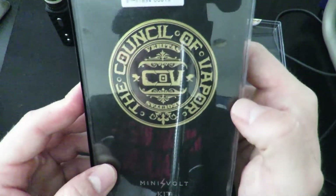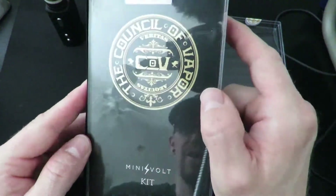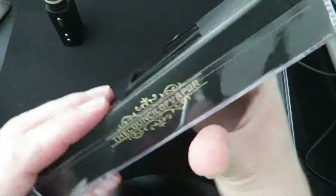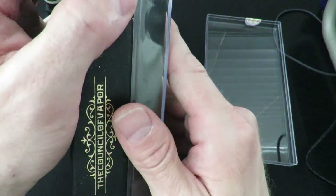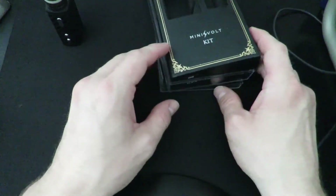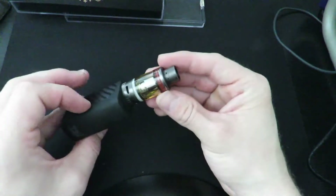Council of Vapor puts out some cool stuff — I've gotten a few items from them and I really enjoy their products. This kit is relatively cheap; I believe it's around 35 to 40 dollars and comes with everything you're going to need except for juice. Really convenient to take around with you — it doesn't take up much room, and it's been sturdy after about a week of use.